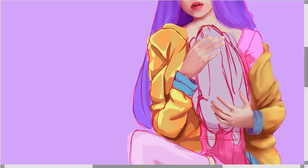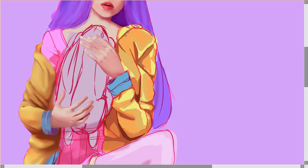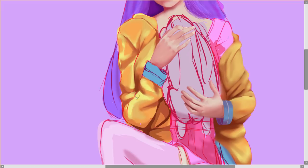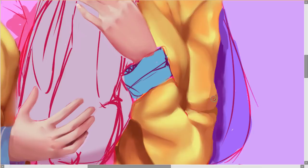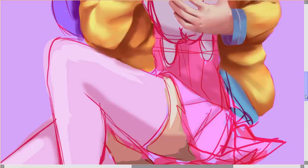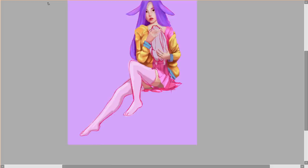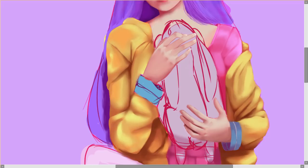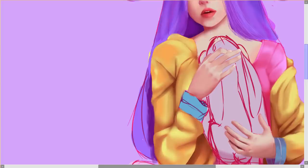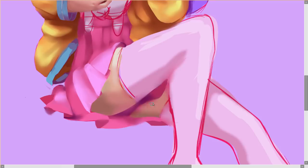I spent less time on the second side and it came out better — maybe I should lay down more shading colors before going right in. Clothing is so difficult because it's unpredictable. With skin you know where the blushing will go, but with clothing it's very abstract. I was having trouble making things look shaded with creasing and depth, without using the same color on everything or making the colors look muddy.